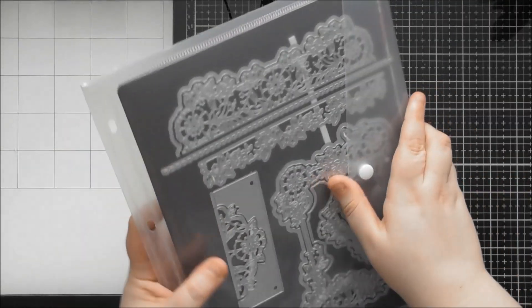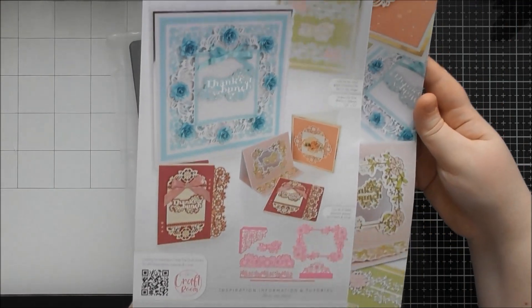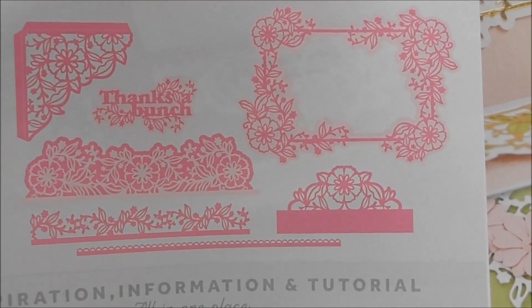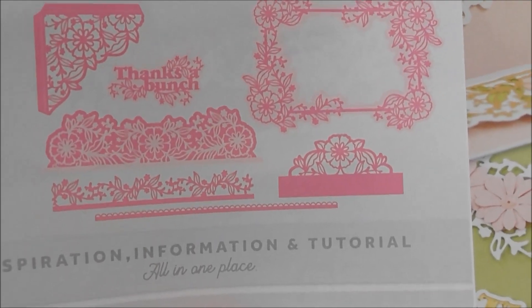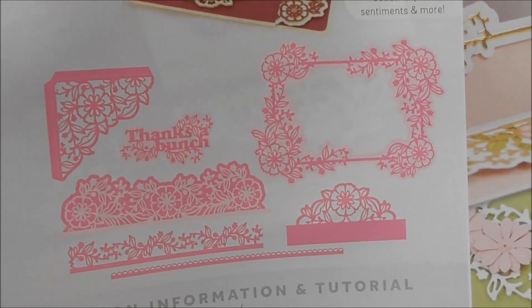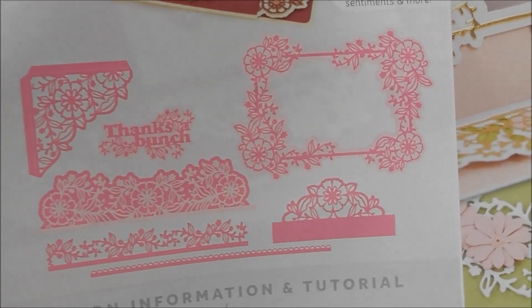The packaging is actually double-sided, so you've got some extra views on the other side as well. It also gives you a little overview of all the dies in this die set, which is brilliant - because if you misplace a die or you've been using multiple sets, you've got an actual guide of which dies belong in this set.